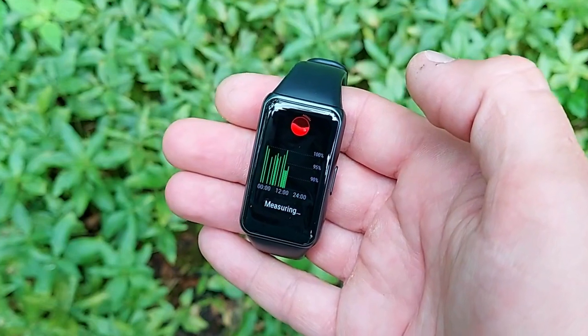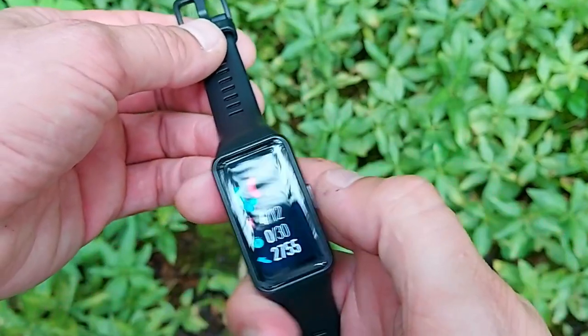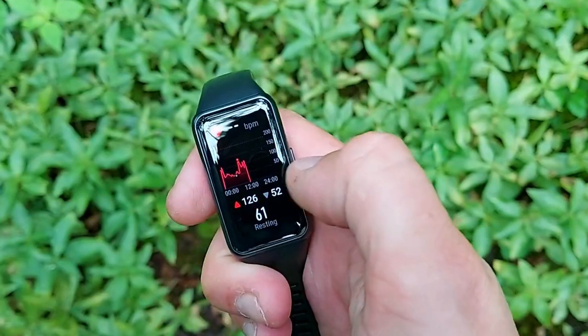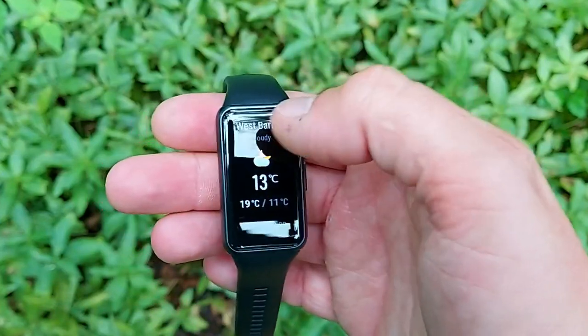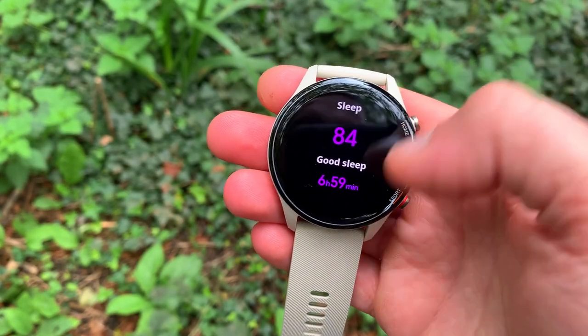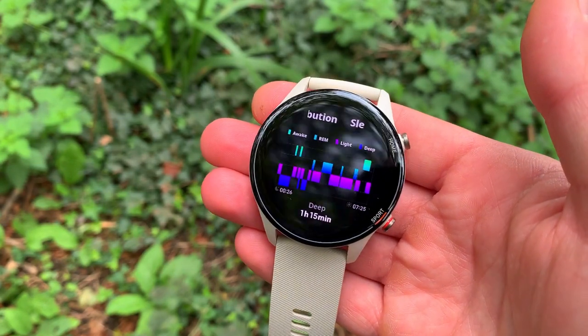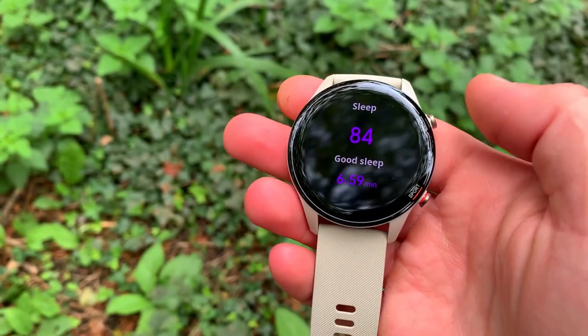Both watches do continuous heart rate monitoring and both cover sleep monitoring with three sleep stages — deep and REM sleep — along with a sleep score and recommendations. The Huawei uses its TrueSleep technology, developed in conjunction with Harvard Medical School, making it a very accurate sleep monitor. The Xiaomi sleep monitor is still very good, just not quite as accurate. A nice touch on both is that you can see your sleep score and chart right on the watch face each morning without opening the app.